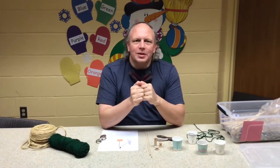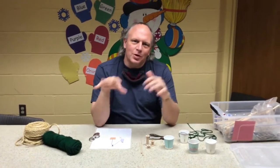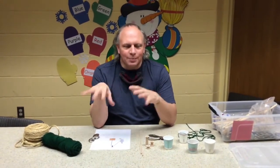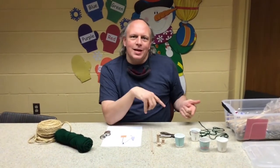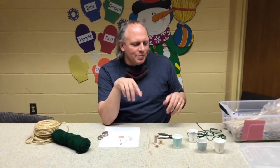Hi there, Mr. Mark here. Today we're going to be doing fun with pulleys. I'm going to talk a little bit about what a pulley is and a pulley system, and then I'm going to show you how to make a simple one, and then at the end I'm going to demonstrate how that works.